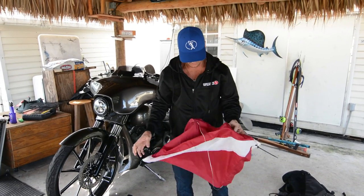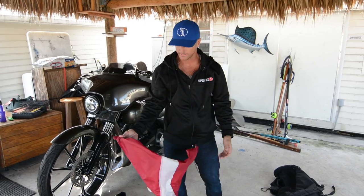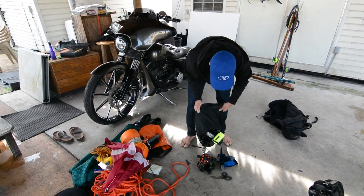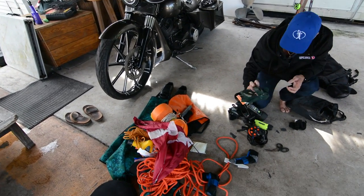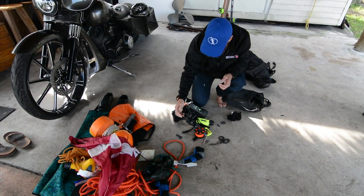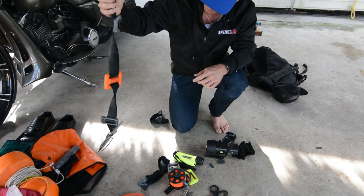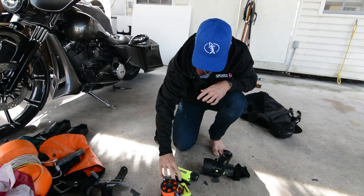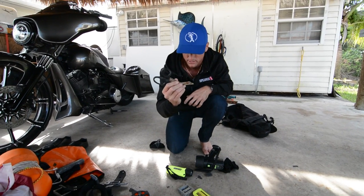I bring an extra dive flag all the time, because how many times have you been on a boat and somebody forgot the dive flag? If you're the guy who has an extra one, you're a cool guy. Then all the little trinkets: lobster gauge, best dive socks on the market right now, an extra mask that doesn't work for me so I bring it for somebody else, gloves — can't not have those, weight belt — finally wearing weight now because I got a wetsuit that floats me, a couple extra weights I don't use, and lionfish trimmers — best in the industry.